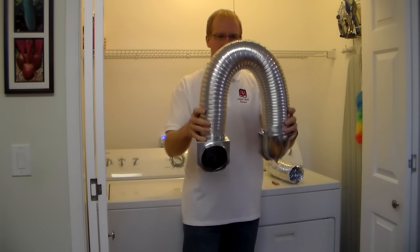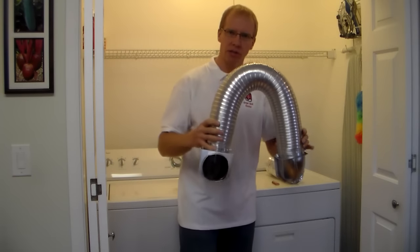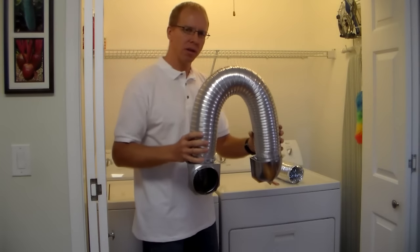It's very flexible, all metal, very safe against dryer fires, easy to attach, and will last a long time.